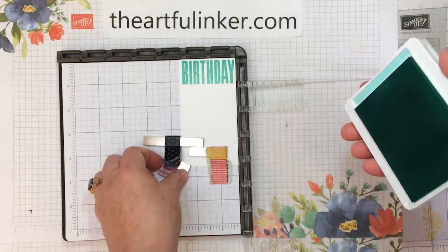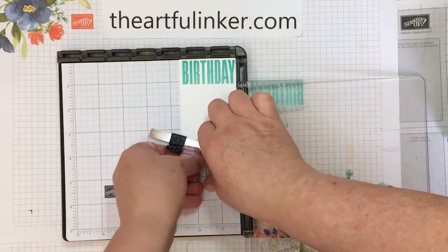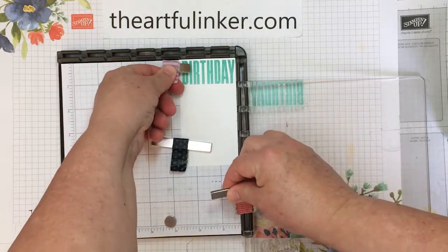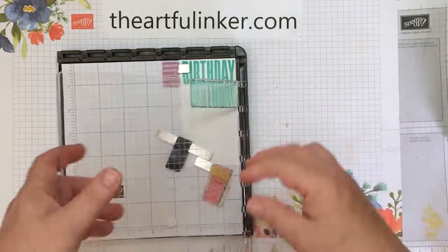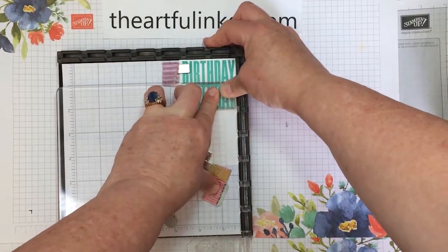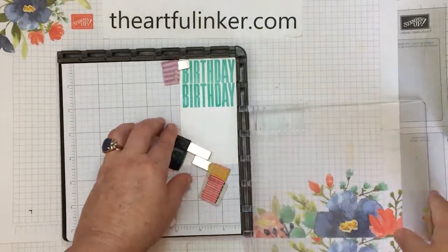And then we'll do the hinge step here — we're just going to bring it down one hinge. And then I'm going to ink this. This should have had just enough time to dry, and then we're going to stamp again, giving even pressure all the way around. A lot of solid surface on this stamp.